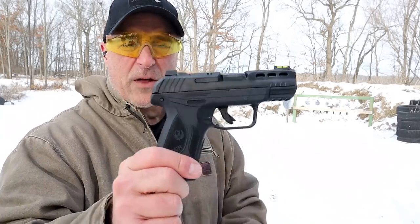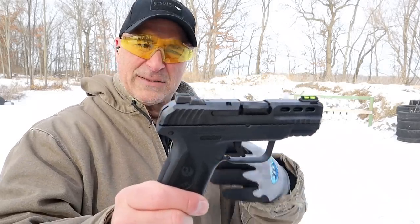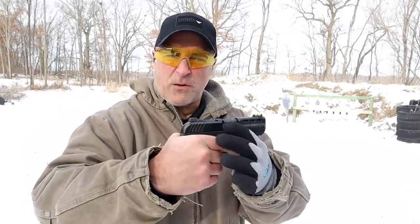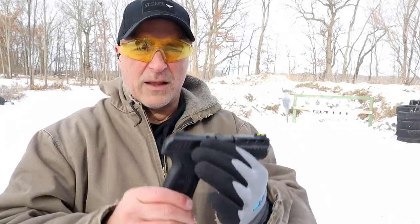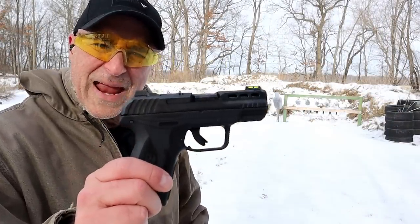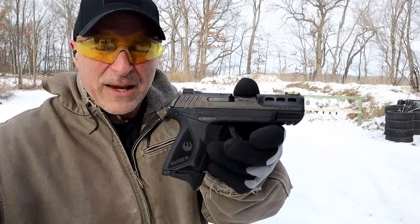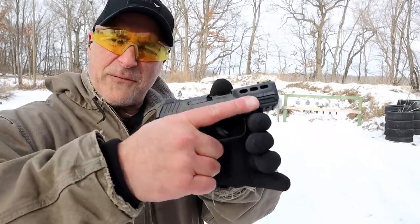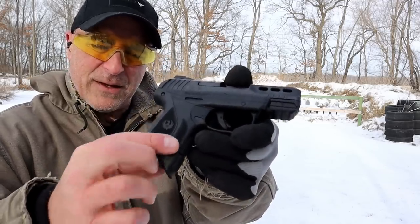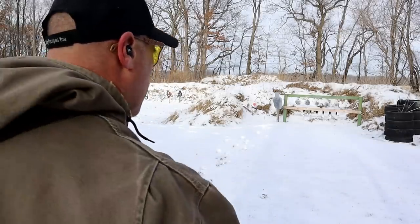The Security now has a series with the 4 inch barrel, the compact with the 3.4, and now the 3.4 inch Security 380. Same disassembly as the other ones as well — nice handgun, doesn't have a rail right there. MSRP on the Security 380 is $369, which I think is priced well. It's not a pocket 380 — it wasn't intended to be that way. It offers full three-finger contact. With the 10 round mag and the magazine extension it offers a strong grip on the pistol.